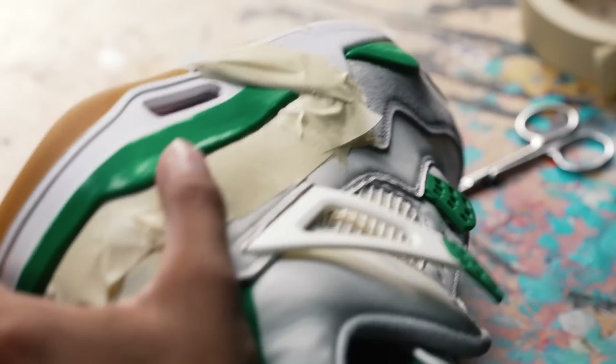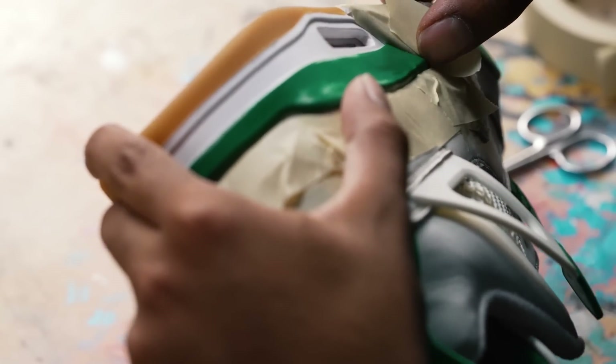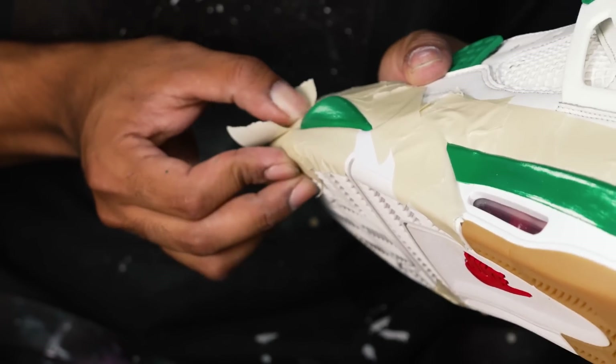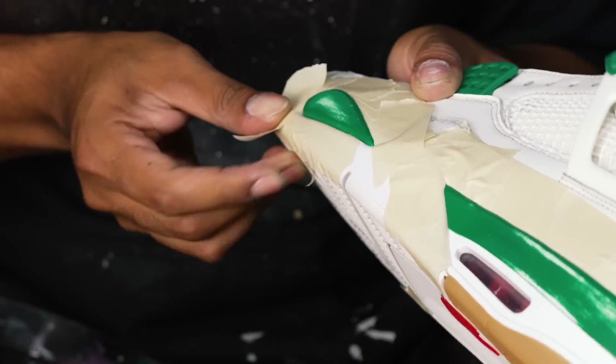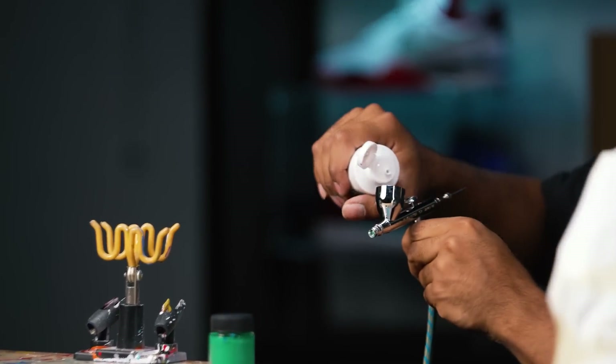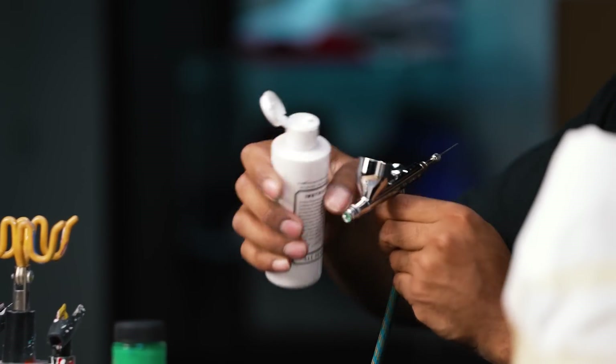Taping the top part is easy, but the bottom part is a little tricky. To get a clean, consistent line every time, you want to use two pieces of tape — one long one and one medium size. All you want to do is a lot of pulling, stretching, and using your nails to lay it down flat. That's how you get a sharp line every time. Tape job is complete. Before we lay down the green paint, we've got to lay down a white base coat — there's a lot of inconsistencies in the paint and we've got to even it out.